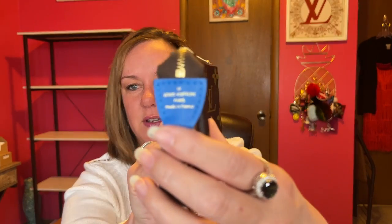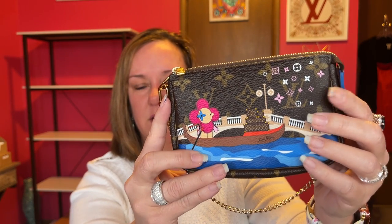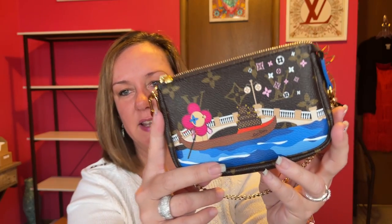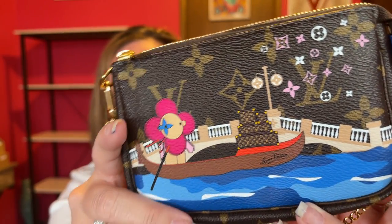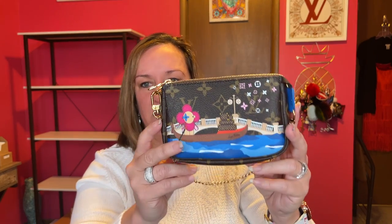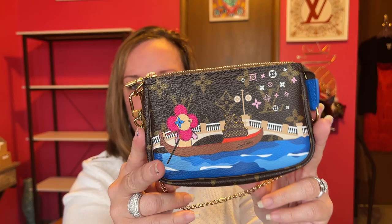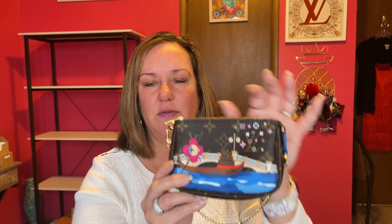I found this one on Fashionphile, and you've seen it in my 'What's In My Bag' videos because I love this blue — it's such a vibrant, pretty blue. It has Vivienne over here with the pretty blue water and Italy scene, and has the trunks. It's plain on the back side and the inside is amazing in blue. I got this second hand on Fashionphile. This was a Christmas animation mini pochette — I really wanted the monogram version.